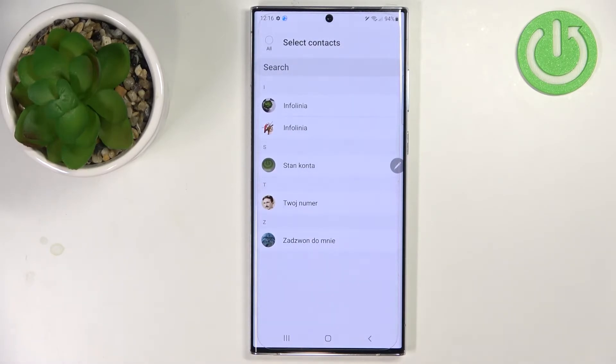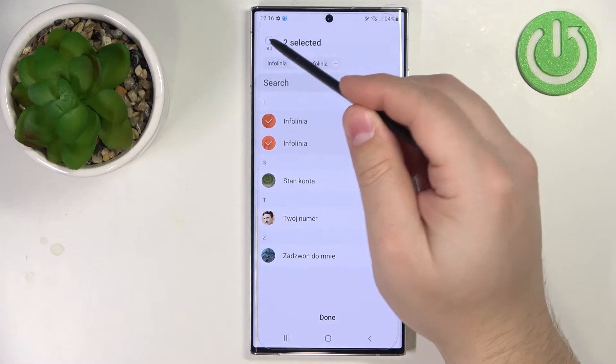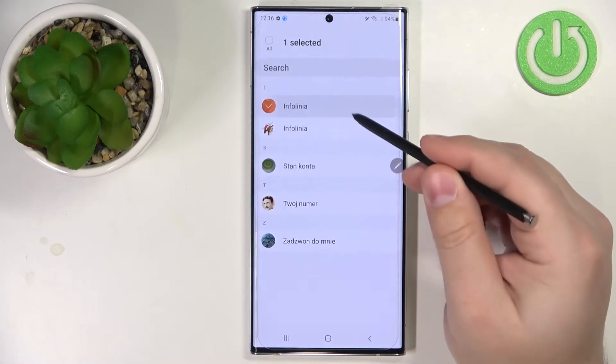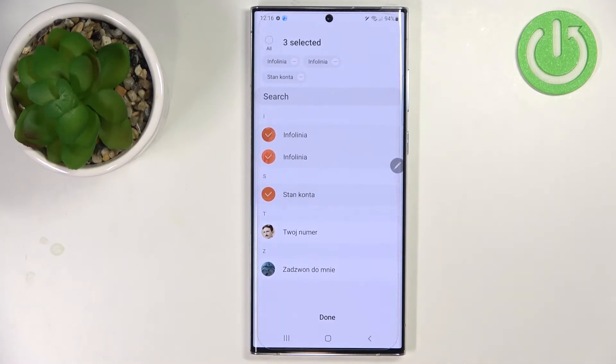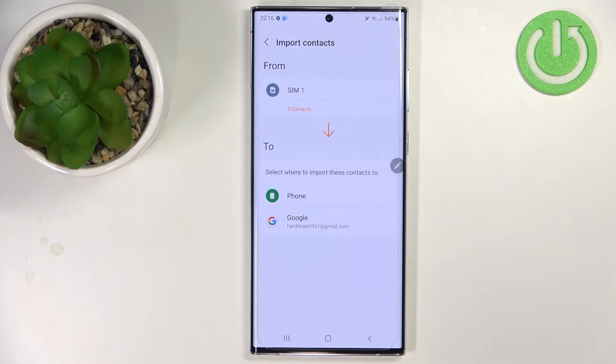Here we have the list of contacts saved on our SIM card. We can select them by tapping on one, or we can also tap on select all right here to select them all. Now select the contacts you want to copy, or import rather, then tap on the done button.